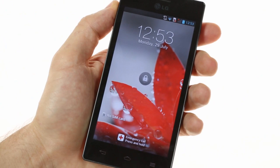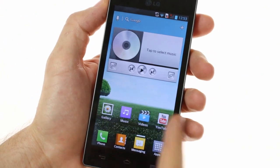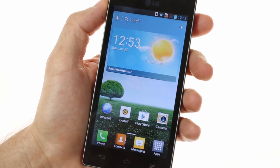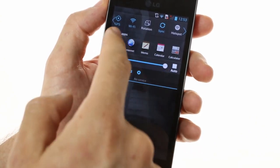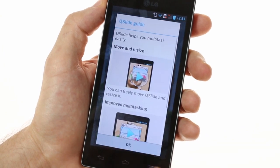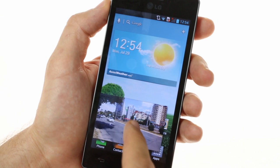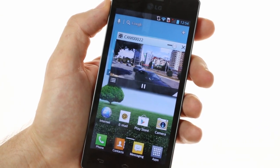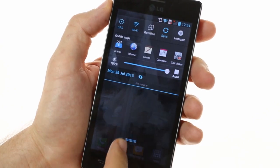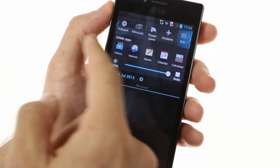The Optimus GJ is powered by the same Android 4.1 build as on the original Optimus G. It features many of the same features, such as quick-access Qslide apps that allow you to multitask — you can have more than one running at a time. There are also quick toggles at the top which can be customized to quickly adjust all sorts of features.